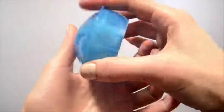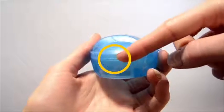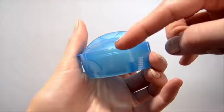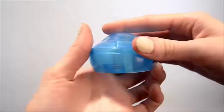Turn the device over and locate the three raised marks on either side of the lid. Squeeze the raised marks to remove the lid.